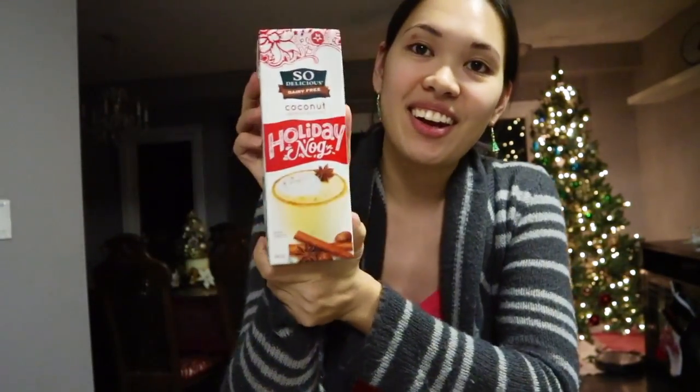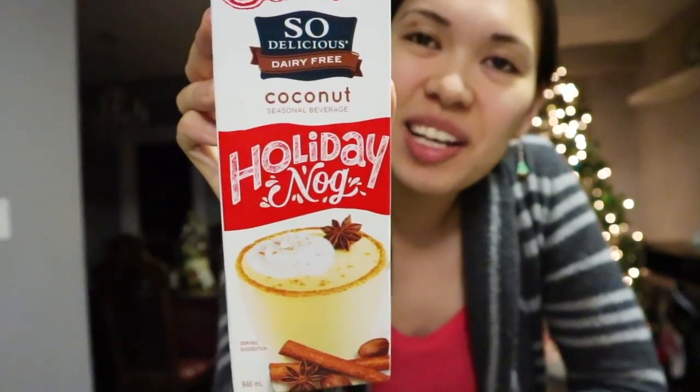Hi guys! Happy Vlogmas Day 4. Today I am going to be trying this drink that we found at the grocery store called So Delicious Dairy-Free Coconut Seasonal Beverage Holiday Nog. So I assume it is a subtype of eggnog. I grew up drinking eggnog at Christmas time so I'm very used to it, but Tony didn't grow up on it so he doesn't like it.